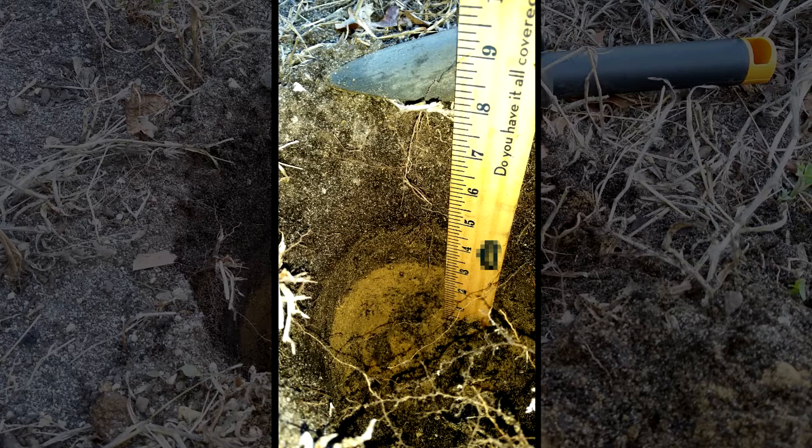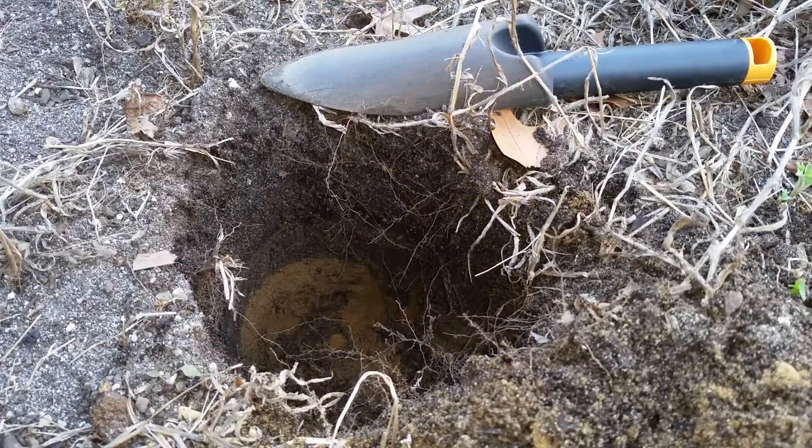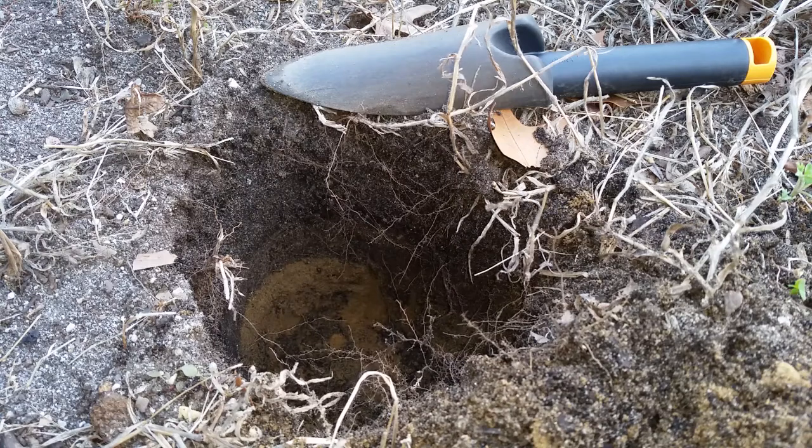We've got about four inches of organic matter followed by four inches of sand mostly. This island sand is our predominant soil type if it's unamended and untreated. The sand was fairly well compacted when I dug into it, which means that our water and our roots are going to hit that and stop. So we do want to try and correct that if we can.